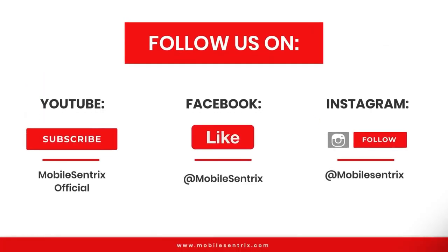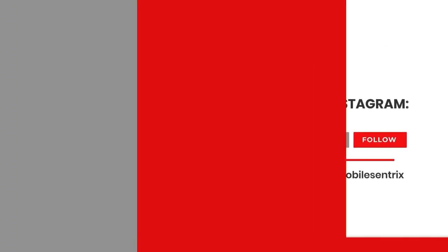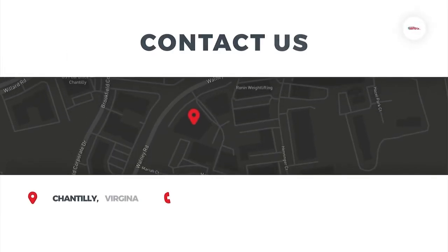MobileCentrix is on YouTube, Facebook, and Instagram. We'll see you next time. Bye-bye.